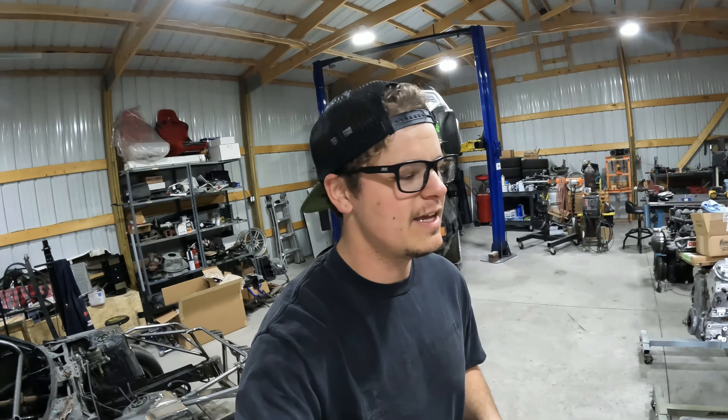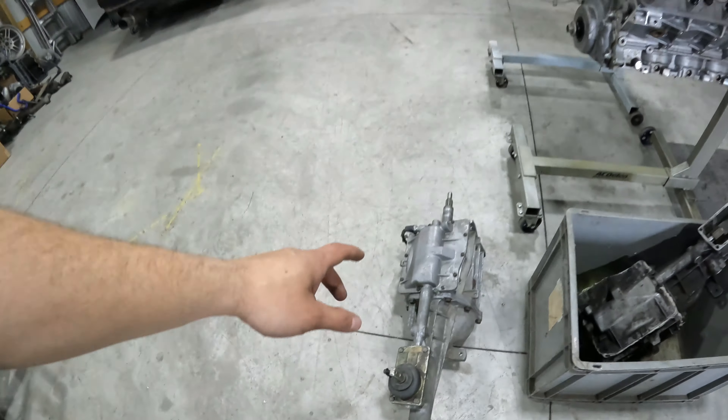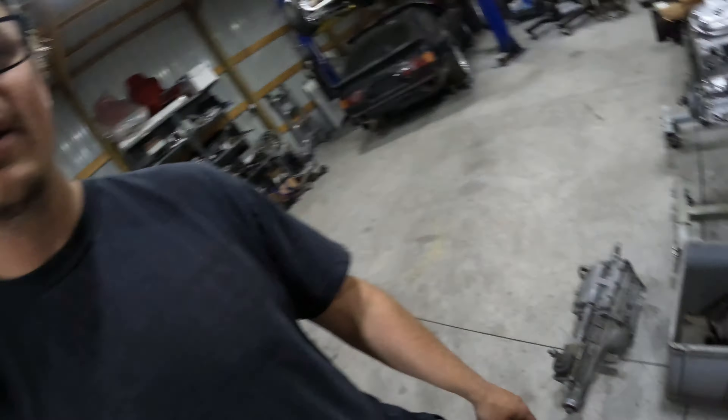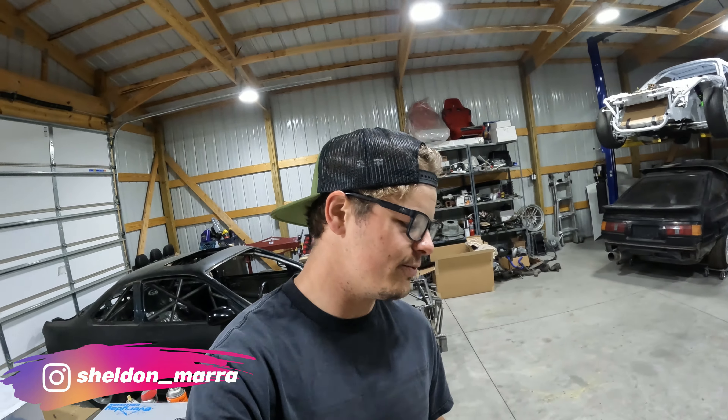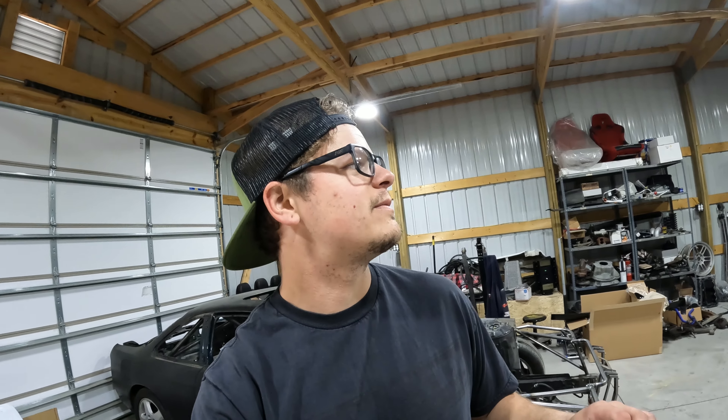Alright, so if you made it this far, that means you saw Mark pull the transmission out of the Black Mustang. I've done a few of these in the past, and more recently actually, because this one's for my own personal car. T5s are pretty strong, especially the ones that came out of the Fox Body Mustang, and so they're good for drift cars. You can bolt them up to most engines.